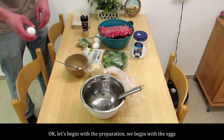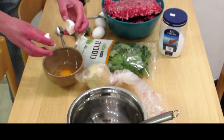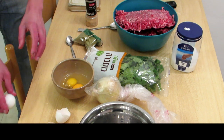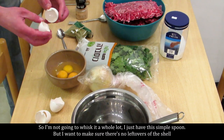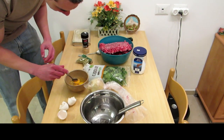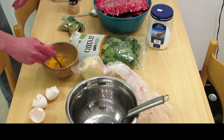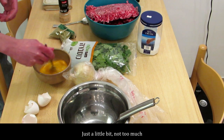Let's begin with the preparation — starting with the eggs. First we break them into this bowl. I'm not going to whisk it a whole lot, I just have this simple spoon, but I want to make sure there are no leftover shell pieces, because that's going to suck if you have shell in your meat. So we just whisk it a little to have somewhat of a uniform consistency. Just a little bit, not too much.